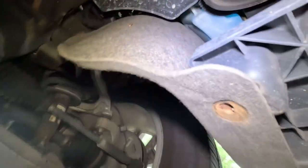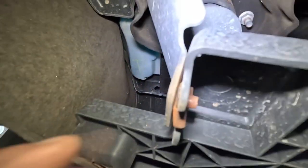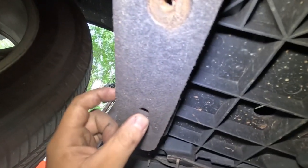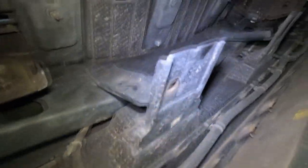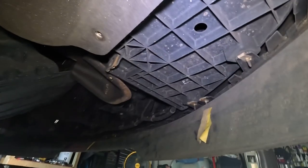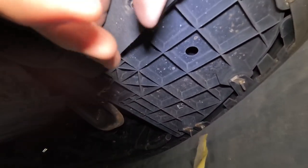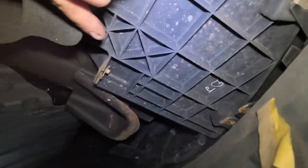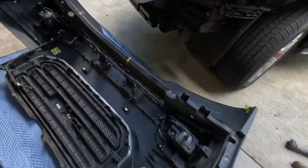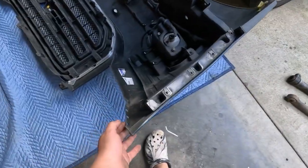You're going to have a couple bolts right here - a 10-millimeter here, a 10-millimeter here, a plastic push pin, 10-millimeter there. Then coming over here the center brackets I mentioned earlier - you have a 10-millimeter there, 10-millimeter right here, the plastic push pin, and the plastic one over there. And this bumper will come off.